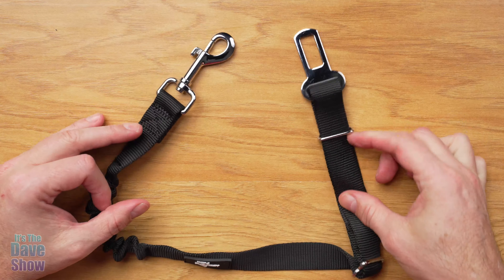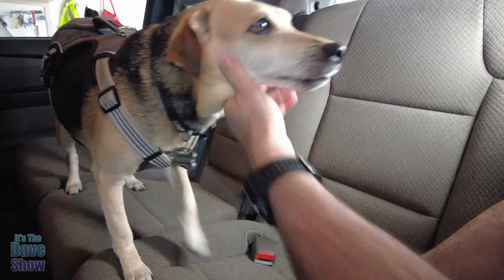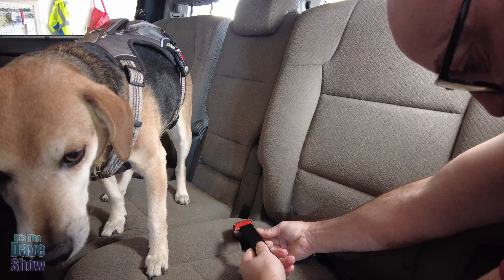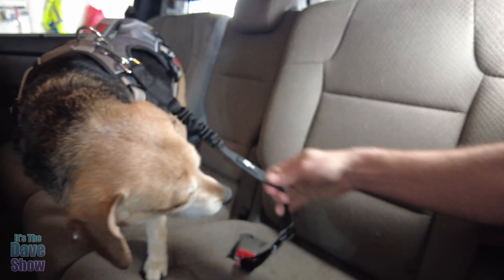Next step is to go put this in the car and show you what it's like to attach my dog to it. Okay, this is my dog Buddy here — he's going to help me out. We're going to take this and plug it into the buckle part just like that, and we're going to take the other end and put it on his harness just like that.